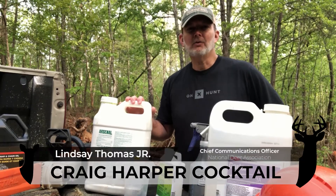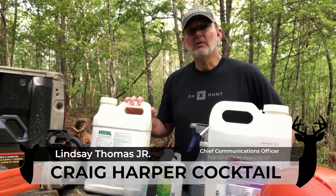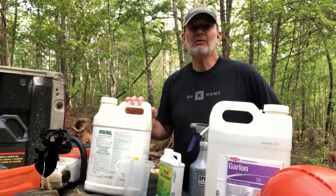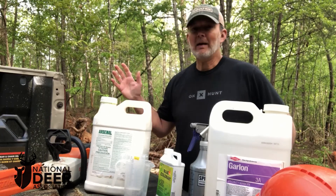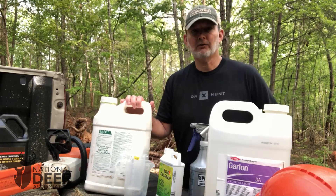Hey, I'm Lindsey Thomas with the National Deer Association. Forest stand improvement is a technique you can use to increase sunlight reaching the ground in hardwood and pine forests to fuel deer forage and cover in the understory.